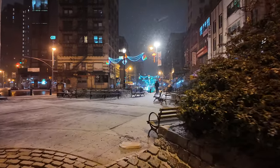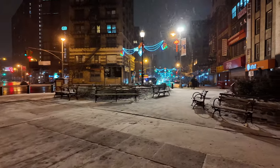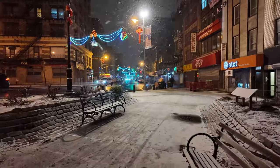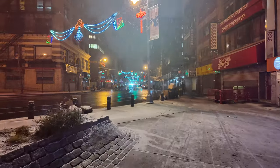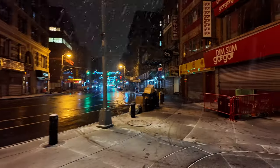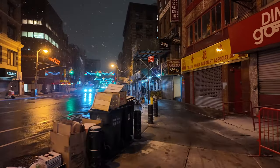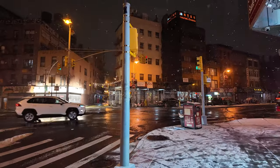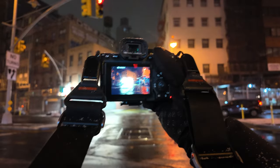I'm looking for a street that kind of curves here in Chinatown. There are not many streets in Manhattan that curve — the whole city is built on a grid — but here in the downtown district there are a few streets that curve and it looks pretty cool. I think it's over here and it might be pretty cool to shoot at night. I think I see it — it's across the street.